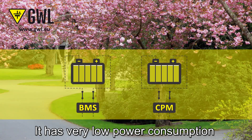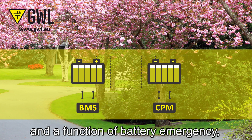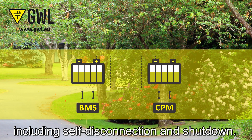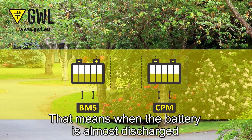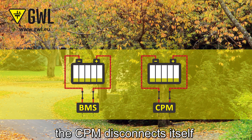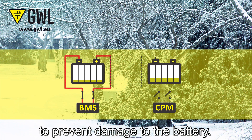It has very low power consumption and a function of battery emergency, including self-disconnection and shutdown. That means when the battery is almost discharged, the CPM disconnects itself to prevent damage to the battery.